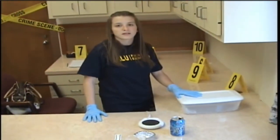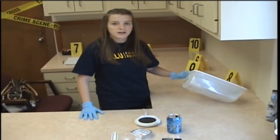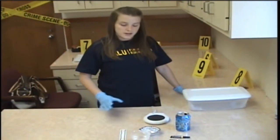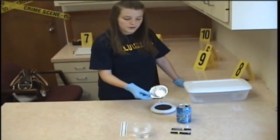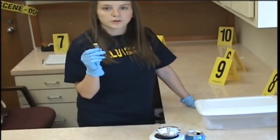The next thing you need is a box. It can vary in size. The most important thing you need to look for is something that's transparent and that you can see through, so you can watch your fingerprints develop. The next thing that you need is a candle warmer. You place a piece of tin or aluminum foil on top of it once it's inside your box, and you add one to two drops of superglue to it.